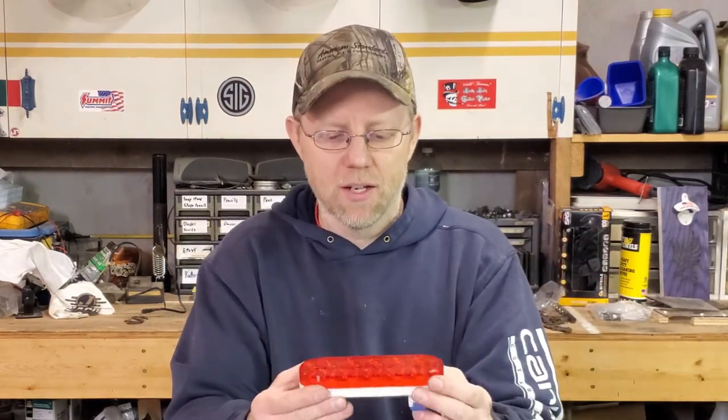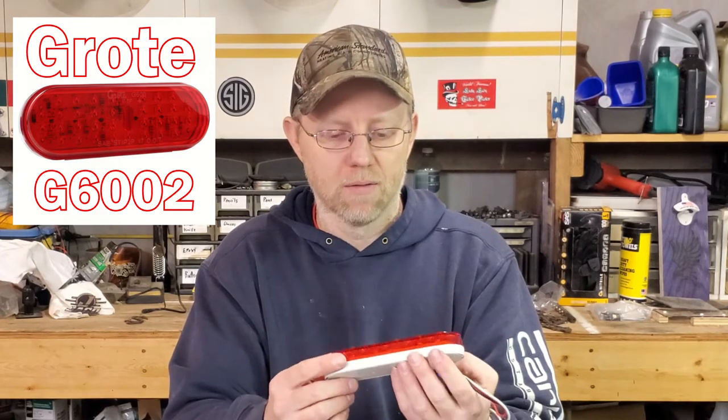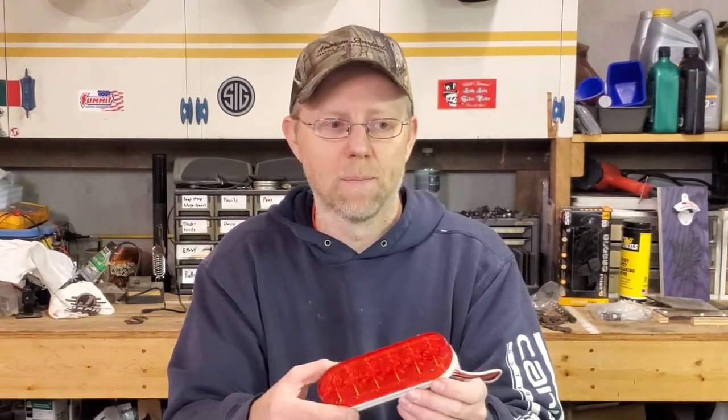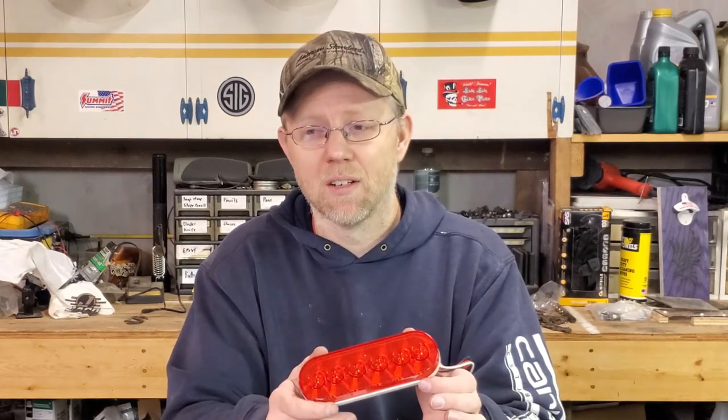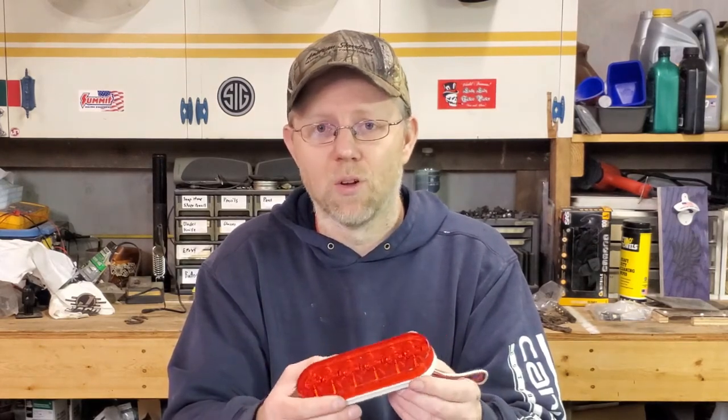I found some on Amazon — similar size truck lights, Grody brand, with about 20 LEDs in them. That's my goal. I know I'm spending more money at the same time I'm trying to save money, but it's only $20 or $30 a light and they're probably gonna last the whole time I have this car.